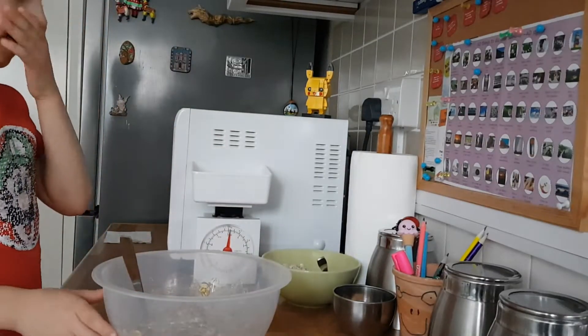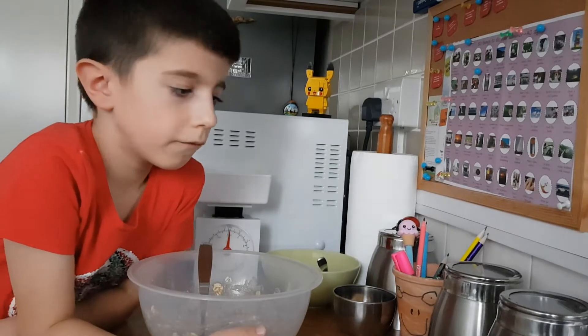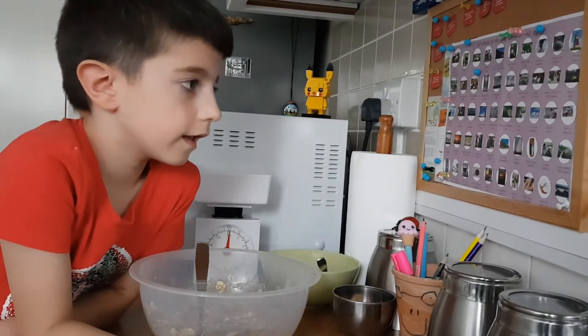Ok, now we have to leave the oats and we're going to mix them really well for 30 to 60 minutes.